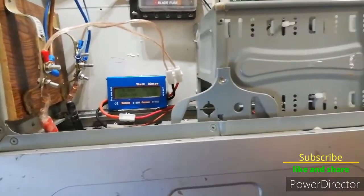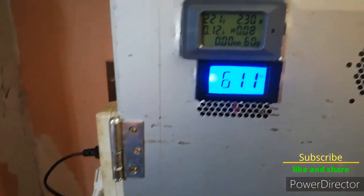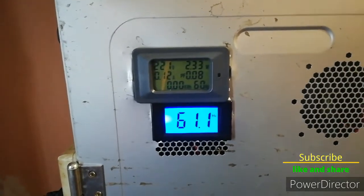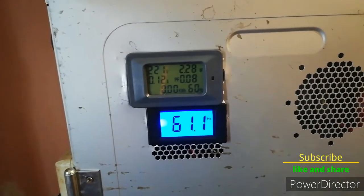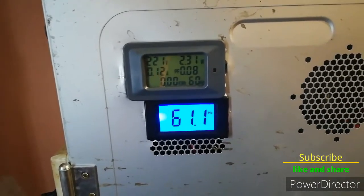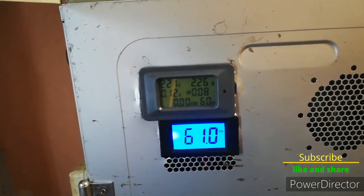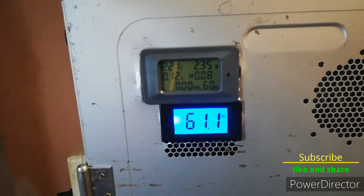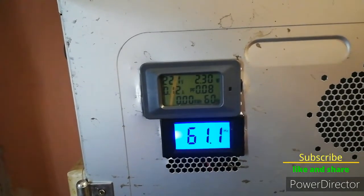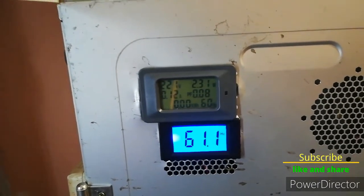You know, when the wind gets stronger, I believe I will have to connect something a little bit more powerful — maybe 100 or 200 watts. Maybe an old electric cooker, and that might keep the batteries quite well below 12.4 or 12.5 volts.